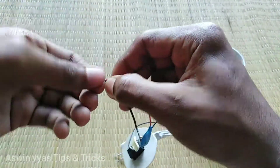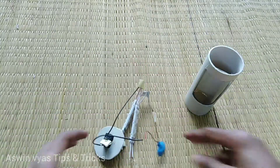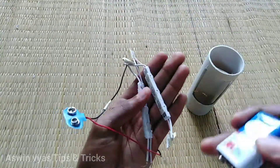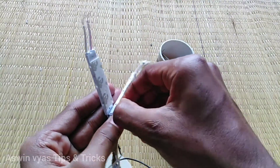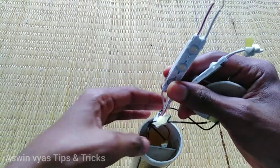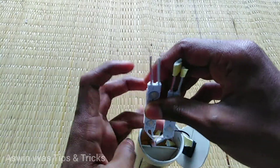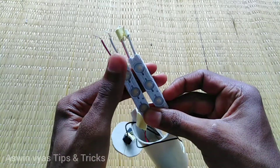Then we can clean it up and tidy the wires. From here, we will need a chip to fit without extra wire. Place the components in. We don't need the rechargeable battery holder to be complicated — clean it up and set it aside. The rechargeable batteries can be used with USB charging.